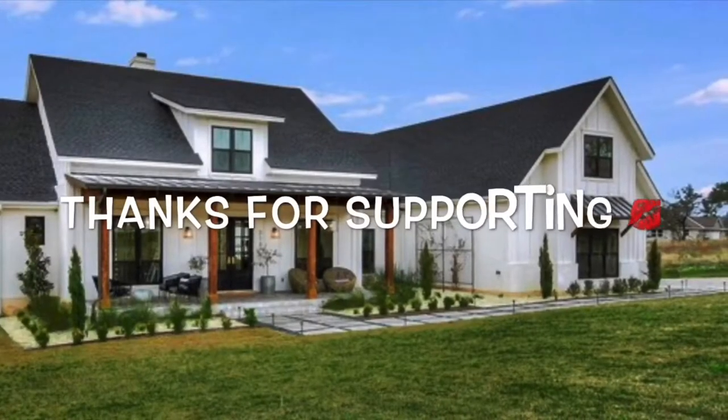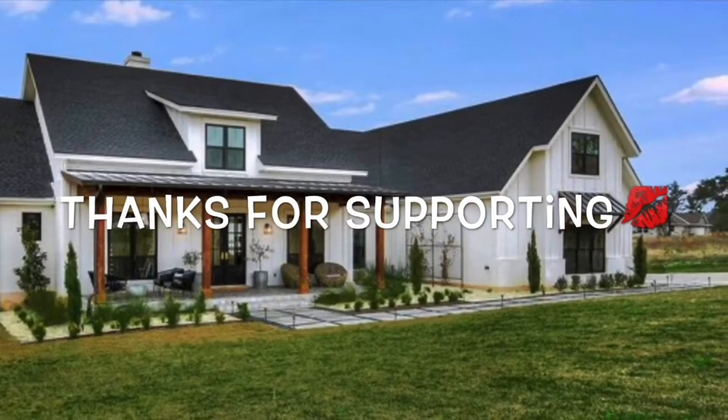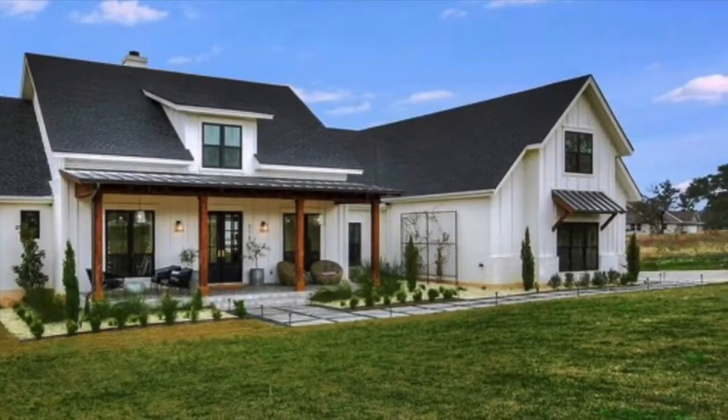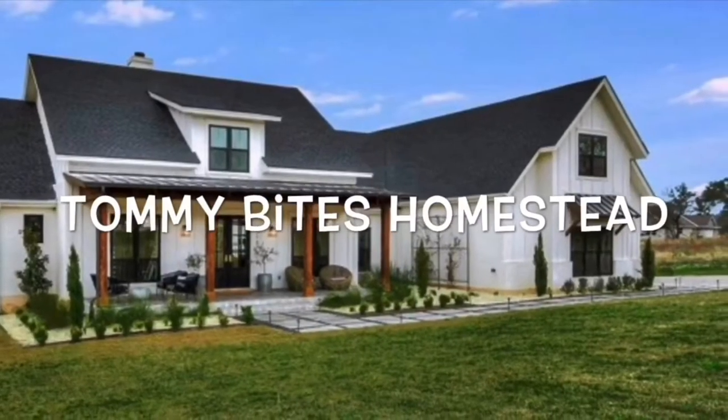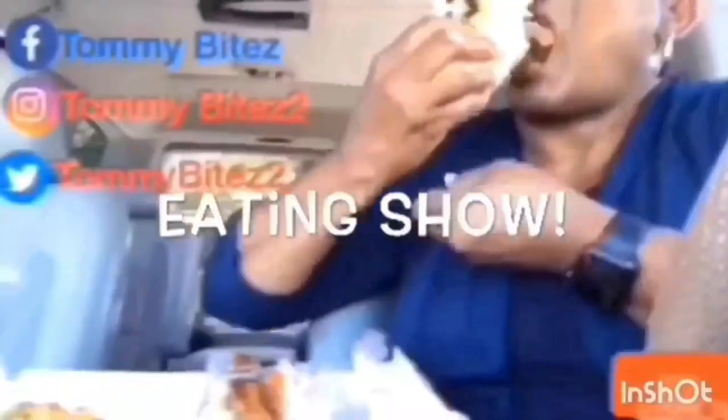Thank you for supporting Tommy Bites Homestead. Please come back, don't forget to share and comment down below. Love you. See you next time, bye!